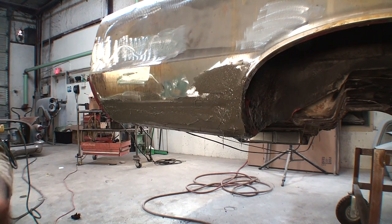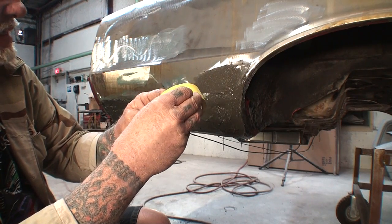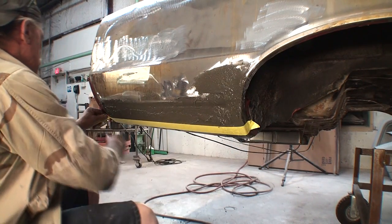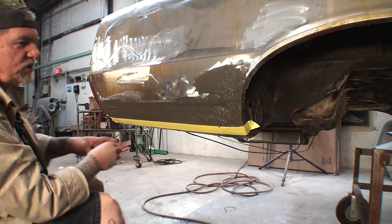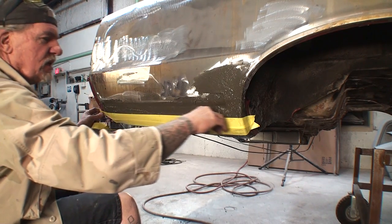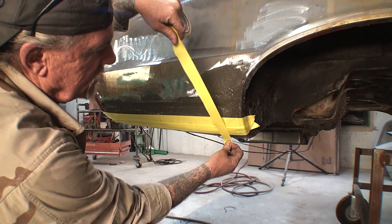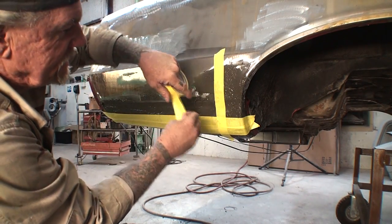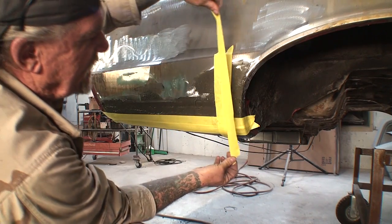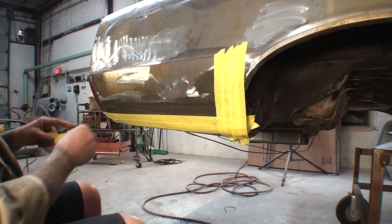Very simple and easy. What we're going to do is take our 2-inch tape, just like this, and literally put tape on it very lightly, just like you see me doing — right on the bottom of that, just to hold it in place. What that's going to do is keep our bondo, or in this case dynaglass, from sagging on us and ruining the surface we need.